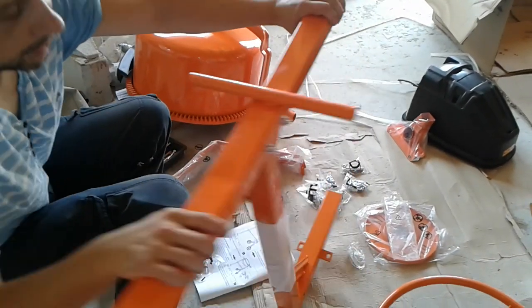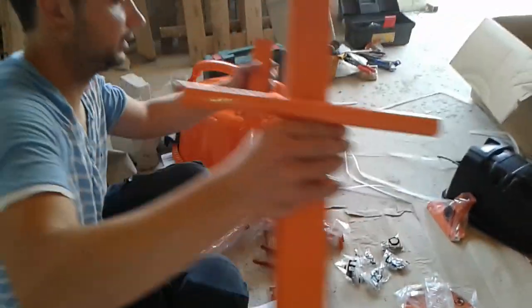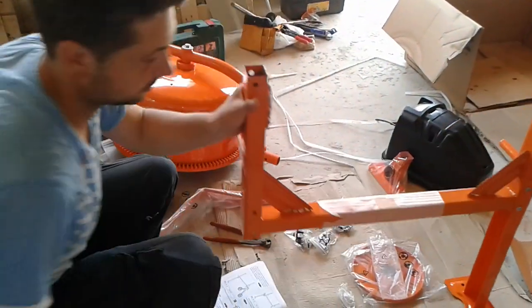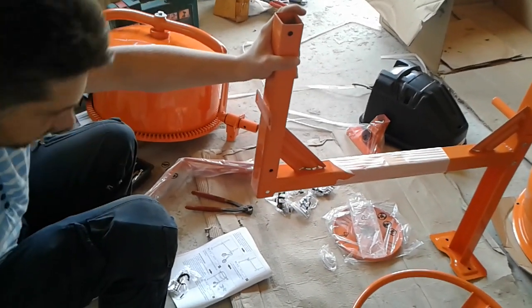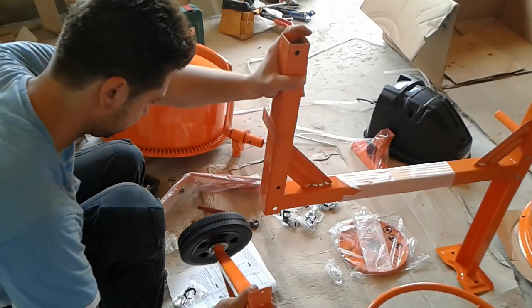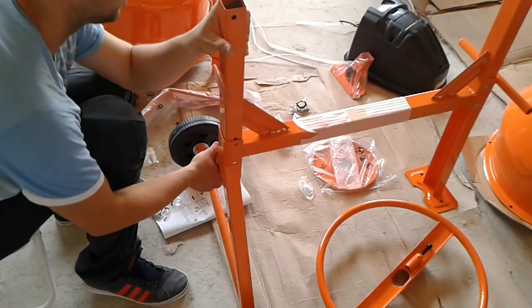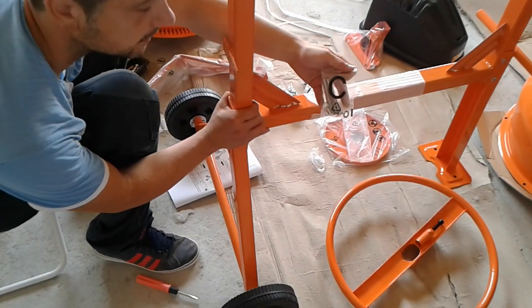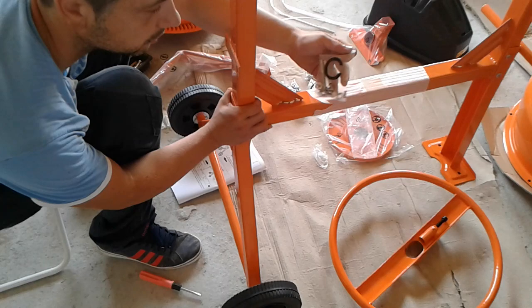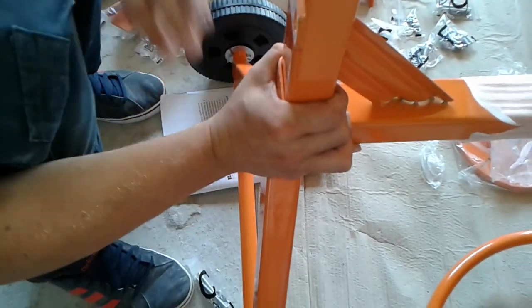Alright friends, we have managed to assemble this one with just two screws. Now we're gonna rotate it like so, and the same thing is gonna be on this side — we're gonna put the wheels on the side. We're gonna take our C bag with the same two nuts, two washers, two counter washers, and two bolts, and we're gonna twist them together.